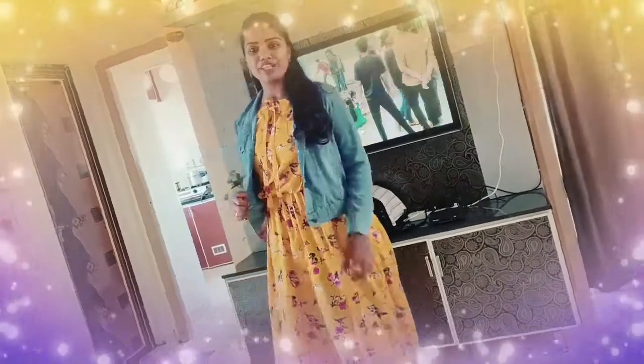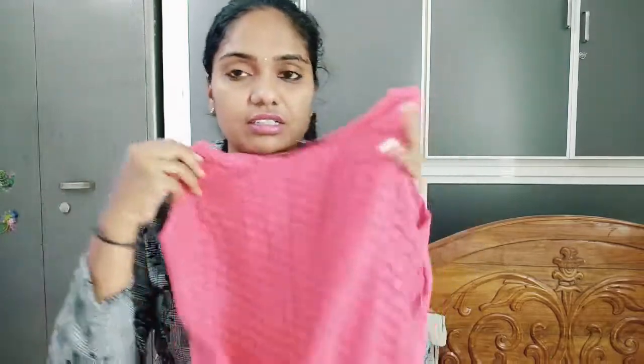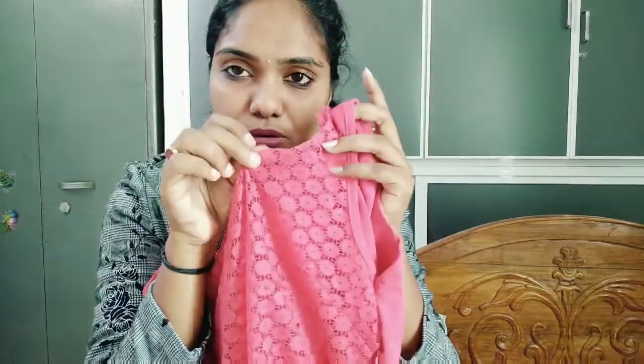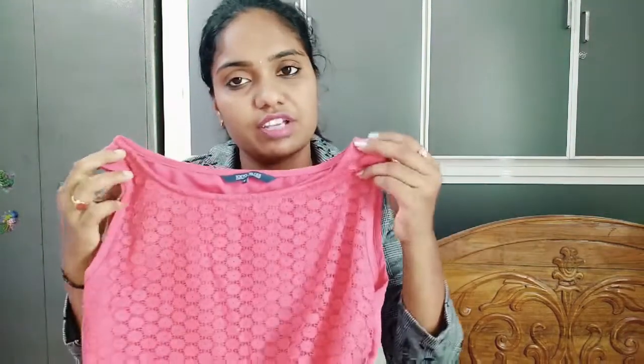I'll show you the next video. I'm going to show you the third frock. It's a pink color — plain color, red plain and pink plain. It's a frock model with a front neck type. It has a side tick. It's sleeveless, and it has a quantity of brown pattern.